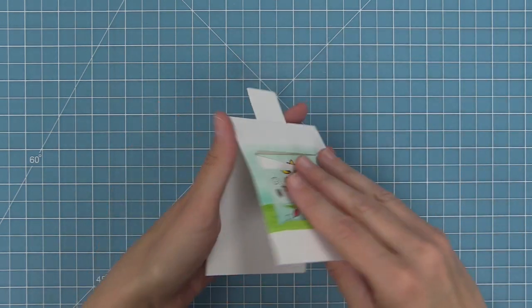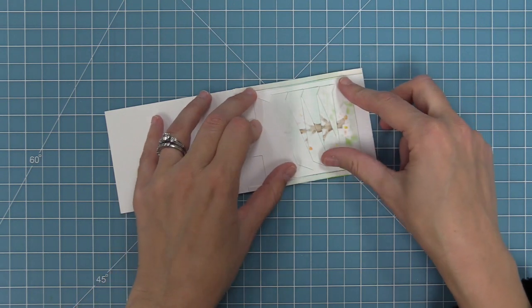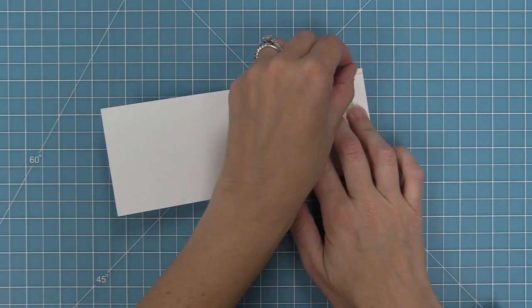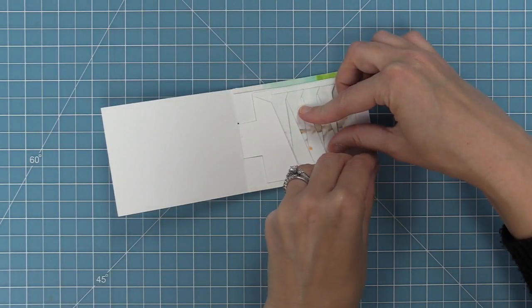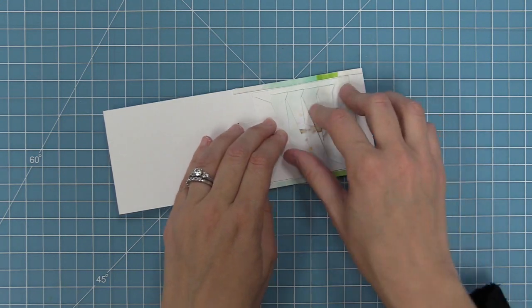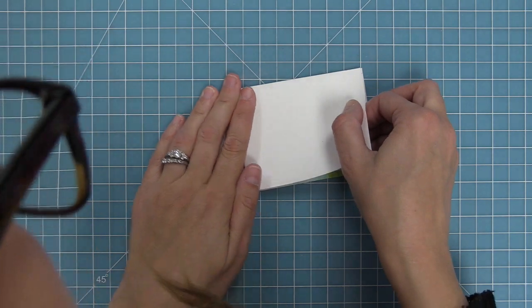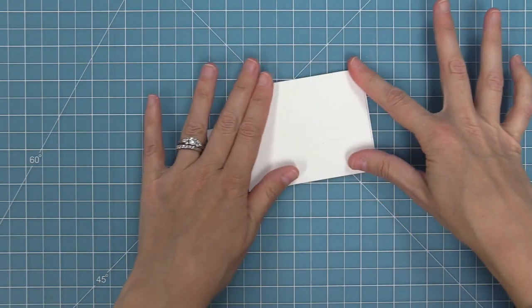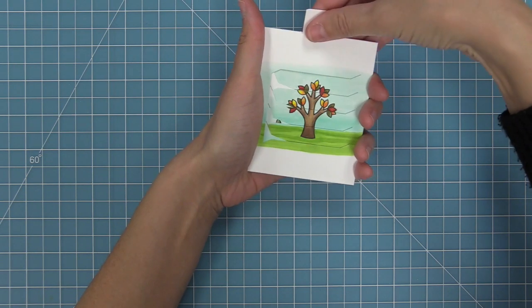Now we can work on closing our pocket. We're going to open it up and make sure that moving piece is exactly between those two pieces of tape — we don't want it touching the tape because we want it to move freely. Once we know that the piece is in the center, we can remove the liner paper on both of those tabs and then close the whole piece like a book, attaching the entire thing together. Once we have that attached, you're going to see that magic picture change happening — it's so cool.